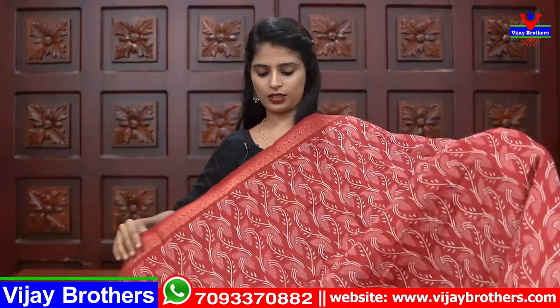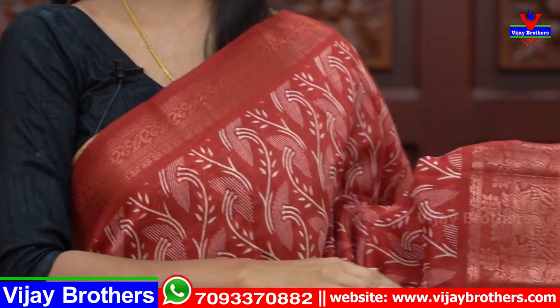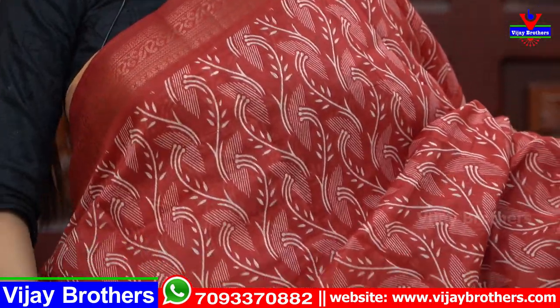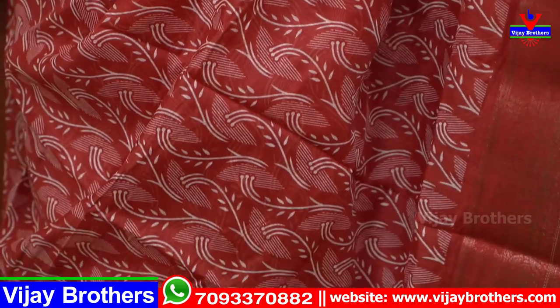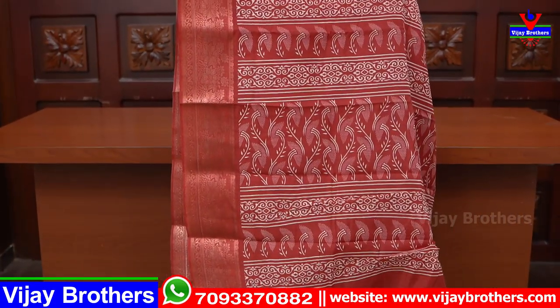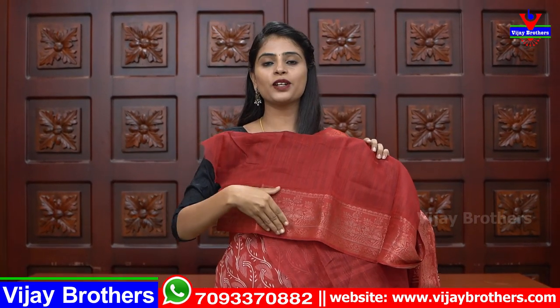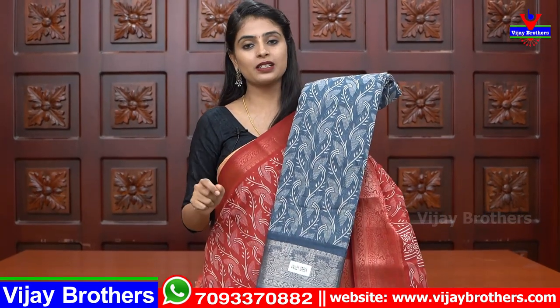Next is a linen sari. The linen sari has a printed style with borders on both sides — around 2 to 4 or 5 inches — in self color golden white. It features a white color stem printed variety with a neat painted blouse in self plain. Available in orange and grey cement colors.